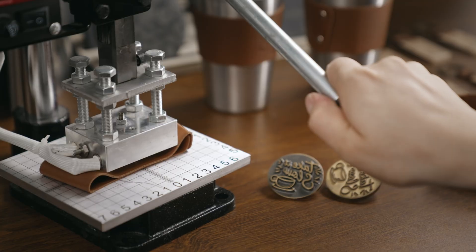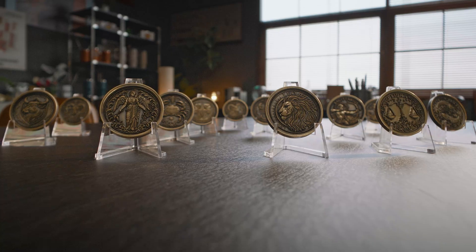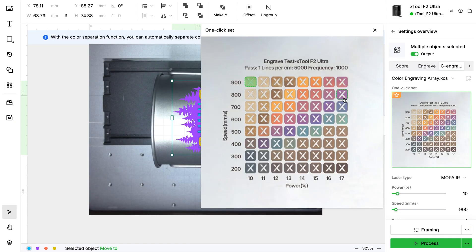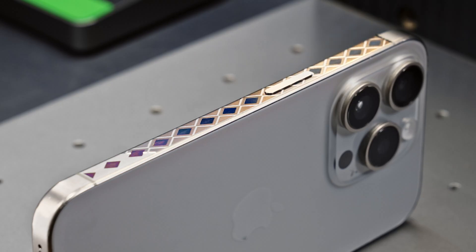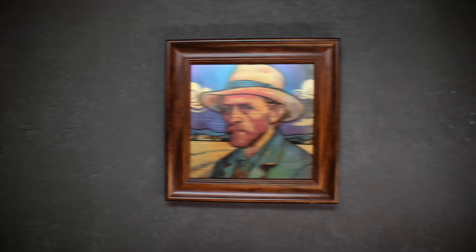The 60-watt MOPA laser delivers deeper engraving and finer details than other standard fiber lasers. What about color engraving? The settings are too complicated. Don't worry! Color engraving is easy with Xtool. Try it on your phone. Every result is accurate, repeatable and ready to impress. Nice color!